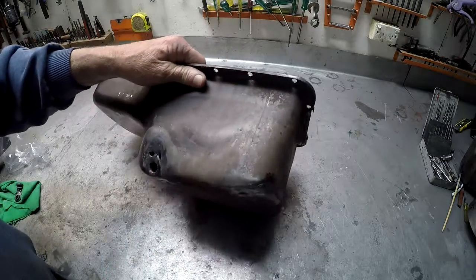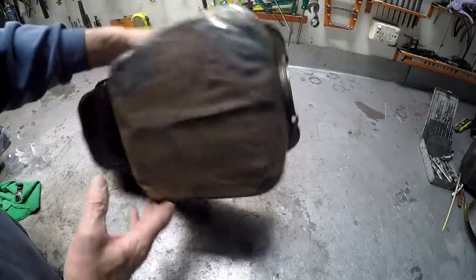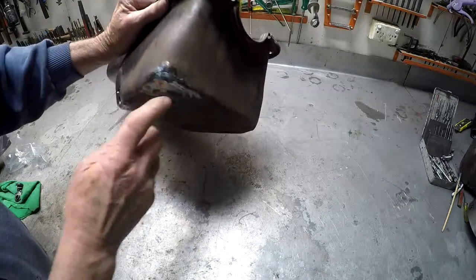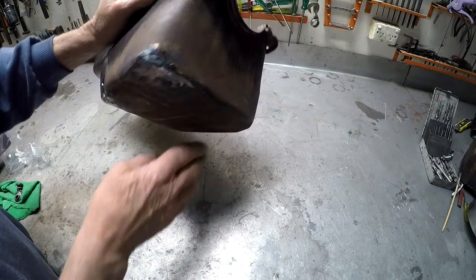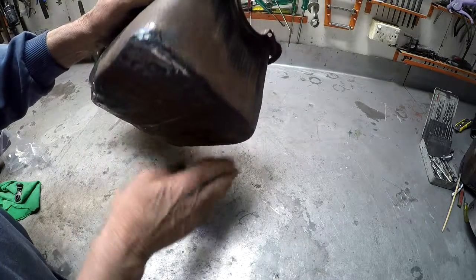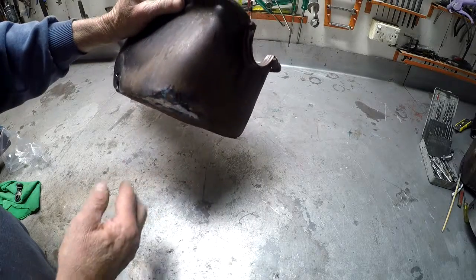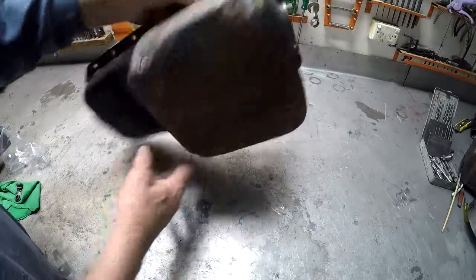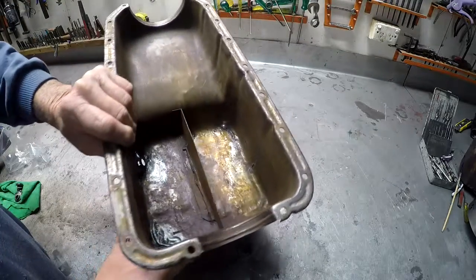Then we'll proceed to work on it and get it all ship shape and send it back to France. You can see here on the front it's been really quite badly hammered up, so we'll have to bring that down again. It's a bit of a mess, but it'll be all right — the sump is quite sound and the flanges are good.